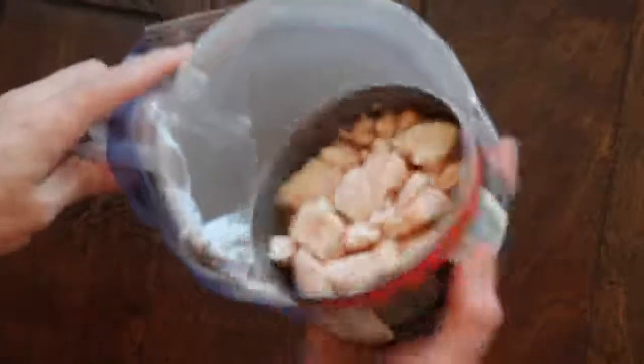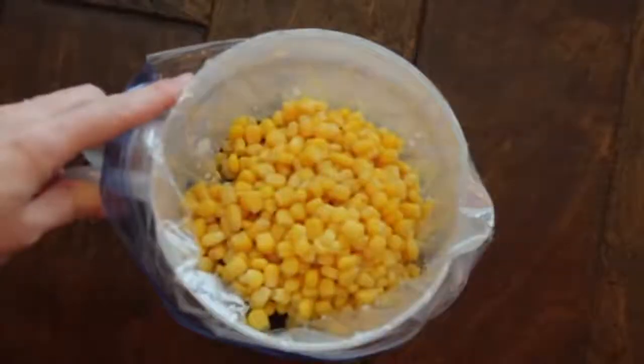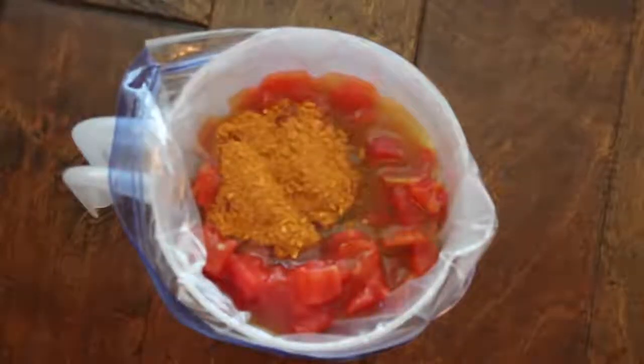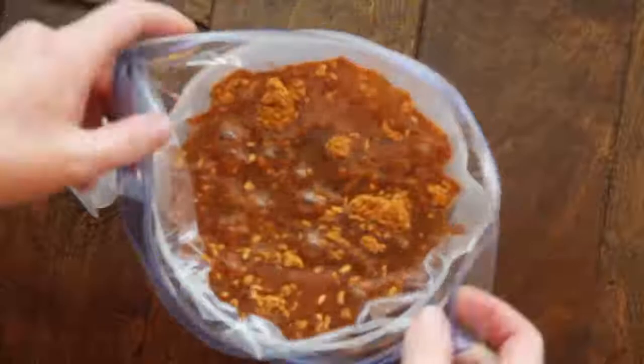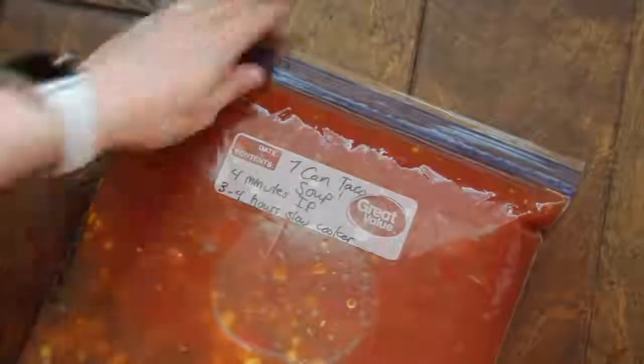My trick is to use a water pitcher and put a plastic freezer bag right inside of it. Then follow the same steps: a can of chicken, two cans of beans rinsed and drained, a can of corn with the juice left in, a can of diced tomatoes, one can of enchilada sauce, taco seasoning, and two cups of chicken broth. Once all the ingredients are in, slowly wiggle it out and zip it up. Mix it and remove any excess air. I like to store freezer meals flat so I can stack them, but if you want it to fit in an Instant Pot, freeze it inside the pitcher.